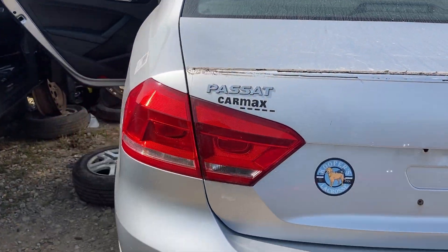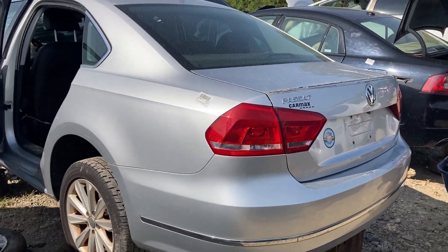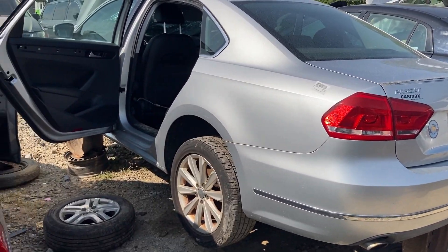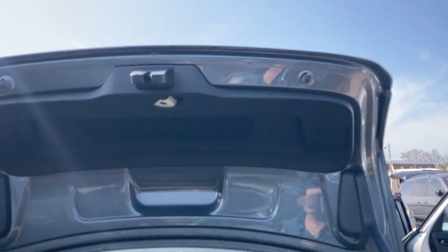Sometimes the trunk is locked, and I've always had a hard time getting into these because there's no manual release for the trunk other than kind of climbing in the back. You'll see it here.